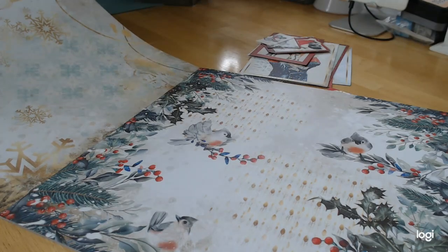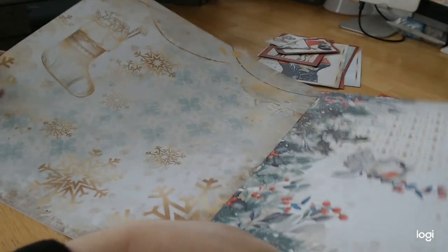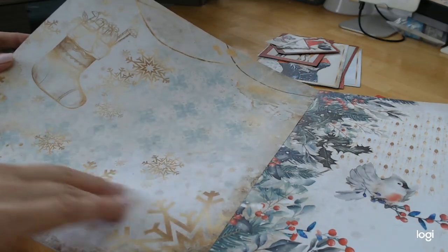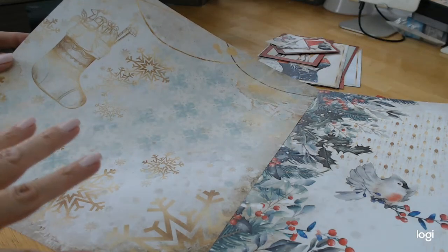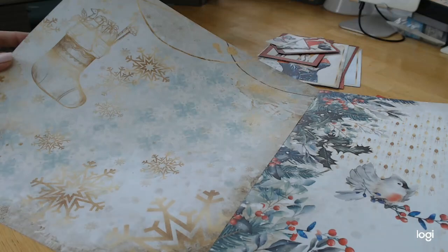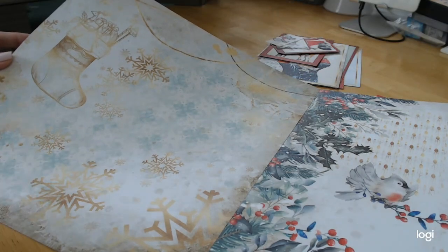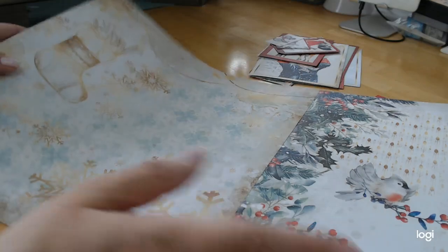Here we have this beautiful muted stocking done in gold with an incredible background. The background is amazing because it looks like it's been stenciled over and over — they call it digital layering — but it's just so beautiful. Really beautiful, very classic.